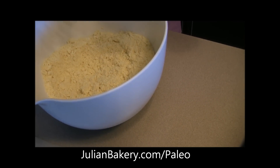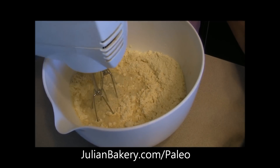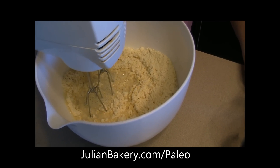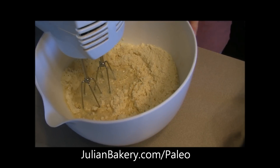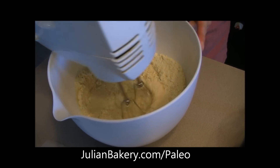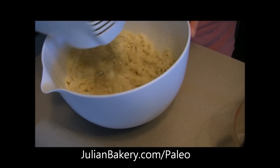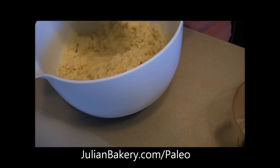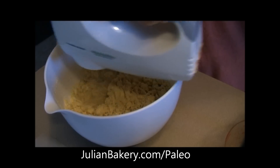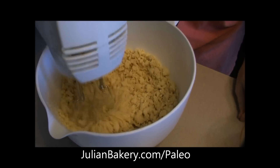All we're gonna do is add half a cup of water to this paleo pizza crust mixture that's coming out soon from Julian Bakery. Dan, why don't you tell them what's in it? Well, it's a blend of almond flour, arrowroot flour, pumpkin powder, dried egg whites, and xanthan gum.